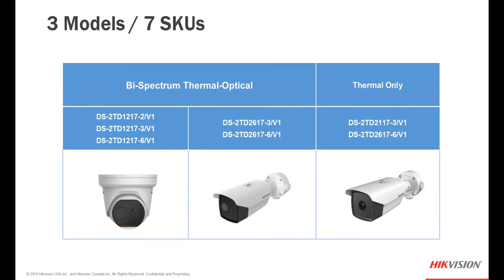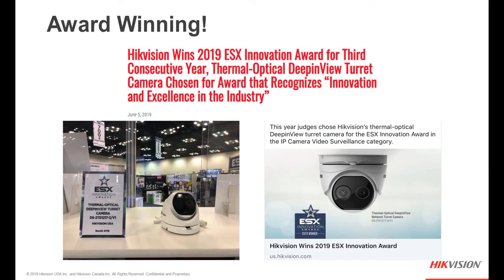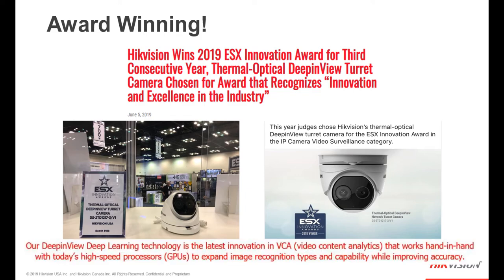In all cases, for those cameras with the bi-spectrum option, the optical lens will very closely match the thermal lens but won't be exactly the same size — refer to the datasheet for specifics. For the third year in a row, HikeVision won the 2019 ESX Innovation Award, and our thermal optical deep-in-view turret camera was chosen for that award, recognizing its innovation and excellence in the industry.